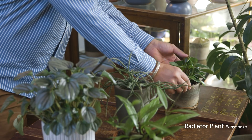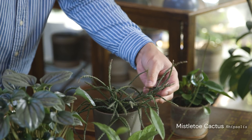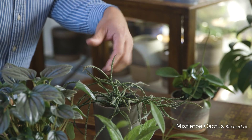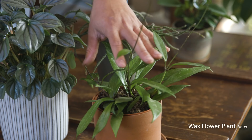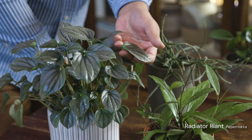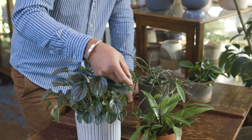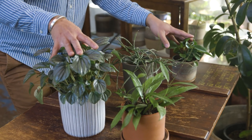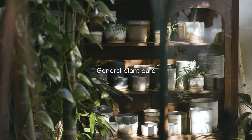We've got Peperomia obtusifolia, which has glossy leaves and is really compact. We've also got Rhipsalis, which is a rainforest succulent — these can be pruned back if they get too big. One of my favorites is the Hoya, which has a vining nature but can stay in smaller pots. We've also got another type of Peperomia with very different foliage — within the families you can find a real range of characteristics to suit your different styles at home. These generally like brighter light; for lower light your best bet is the Hoya, while Peperomia and Rhipsalis prefer brighter light.